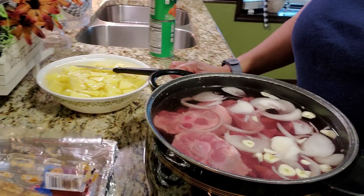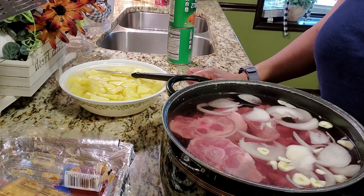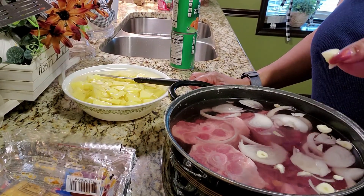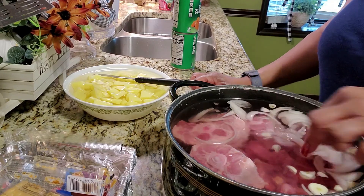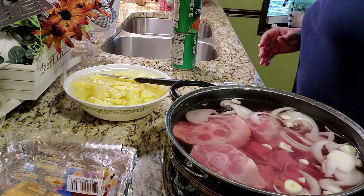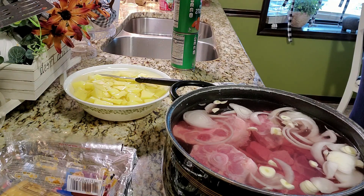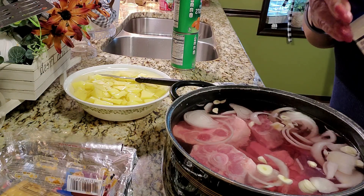I have prepared the stew beef and I've also added oxtails to add a little flavor. I find that stew beef can be a little tough if you don't have that boned meat in with it, as well as a little fat. And this stew beef is really, really lean. Besides, I like an oxtail here and there as well.